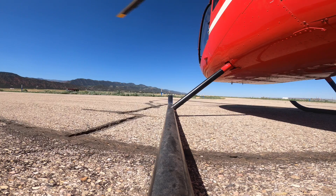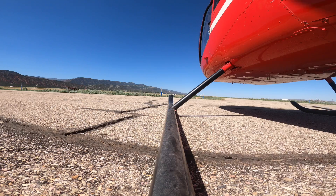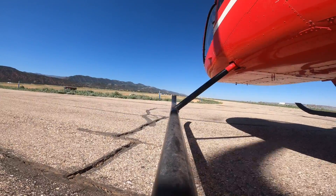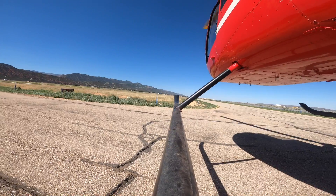Then we're going to pause and just make sure that nothing feels like it's trying to move in any other direction — that everything is still neutral. Then we're going to continue raising, maintaining our ground position using our cyclic and our heading using our pedals as we slowly pick up. In an R-44, normally you'll see a right skid pick up first and then the left skid. We're using our pedals, cyclic, and collective all at the same time to just slowly pick up off the ground.